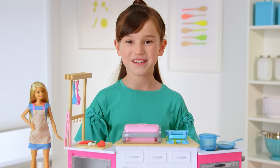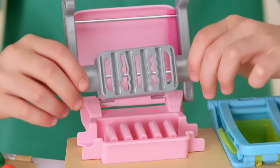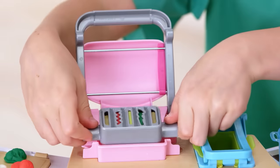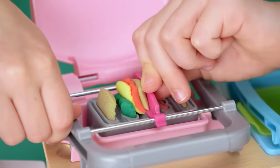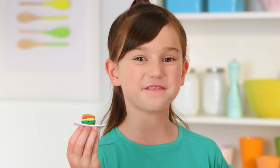Now let's make a sandwich. Lift the handle off the sandwich station, then take out the silver sandwich mold. Place the dough inside. Place the sandwich maker into the pink slot, then use the press to push it down. Slowly move the slider over the stack. It's the perfect sandwich. Now it just needs french fries.